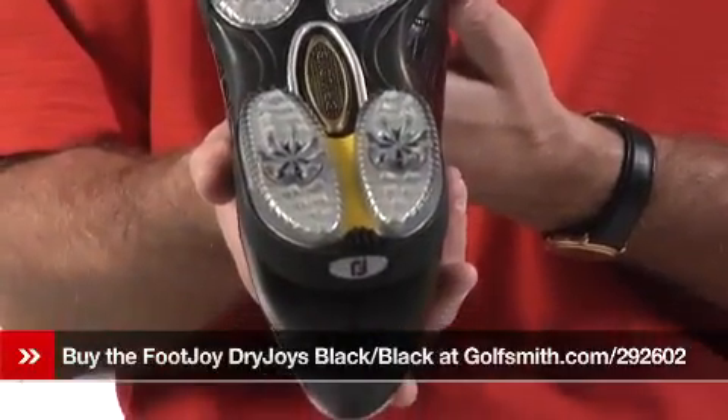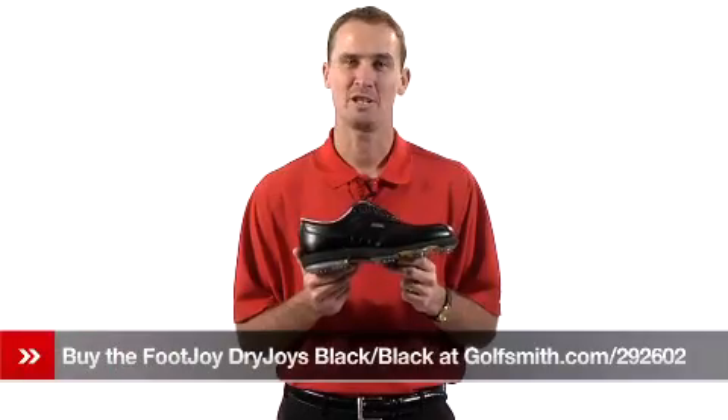These DryJoys feature Pulsar cleats made by SoftSpikes. The FootJoy DryJoy Golf Shoe.